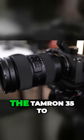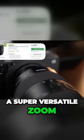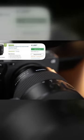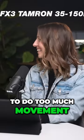As far as the lens we use, we use the Tamron 35 to 150 millimeter lens. This is a super versatile zoom lens for any camera, and whether we have one person on or two people on, it just allows you to get the shot without having to do too much movement.